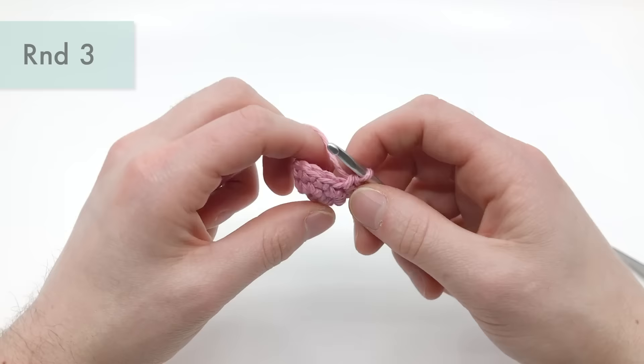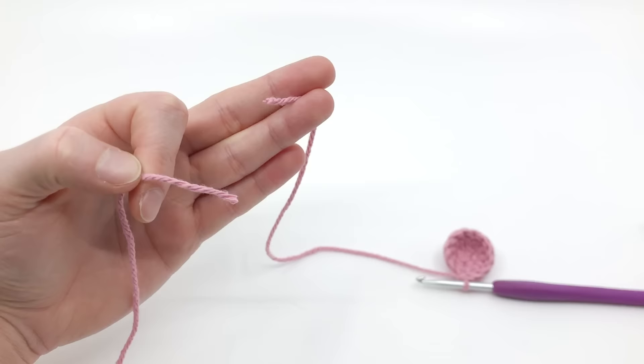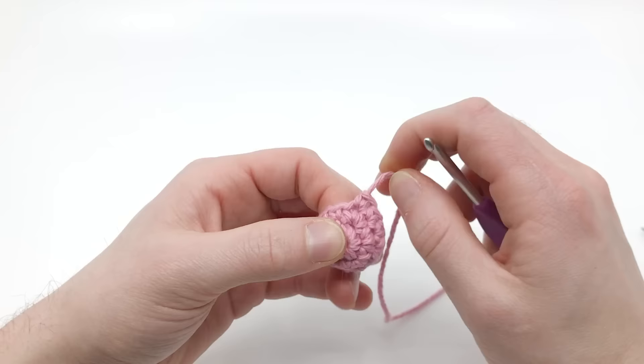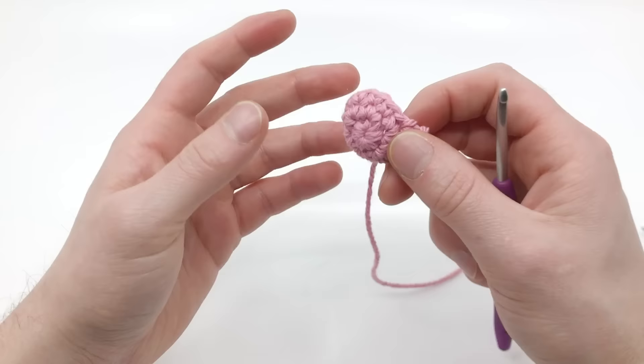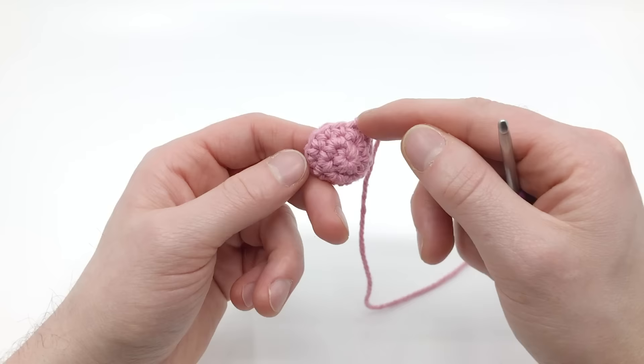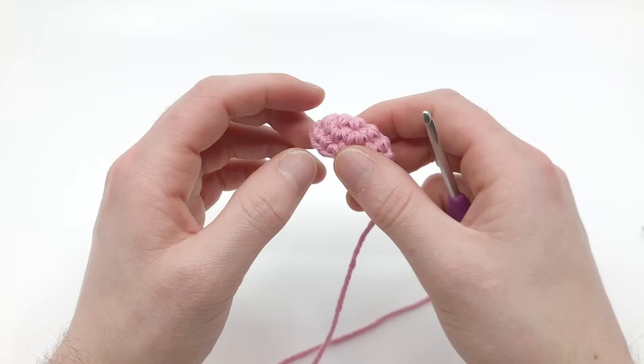Now here's the thing — we want to make two of these. So for this first one, take your scissors and just cut it loose, pull it all the way through, and that's going to make a little knot. Now repeat all three rounds and make a second one. I'm going to do rounds one, two, and three again — six single crochets, then an increase into each, then regular single crochet into each stitch — and then I'll be back and we'll connect them together to make a little heart.